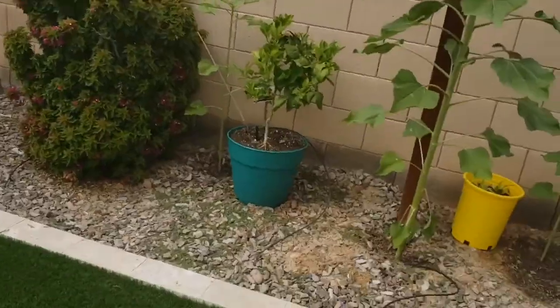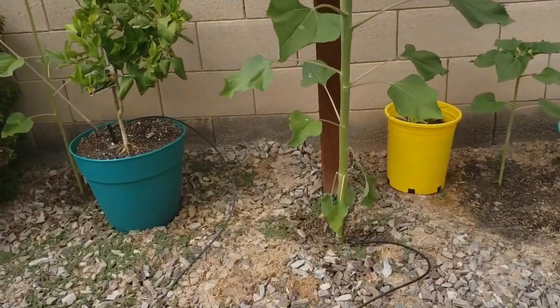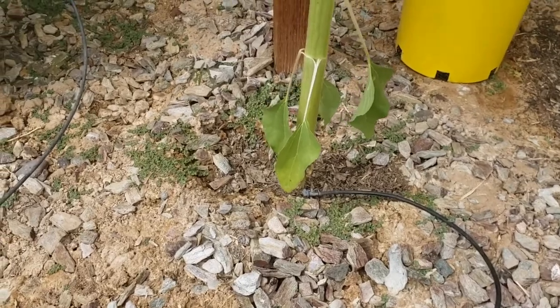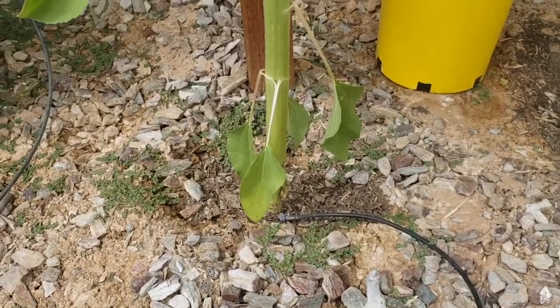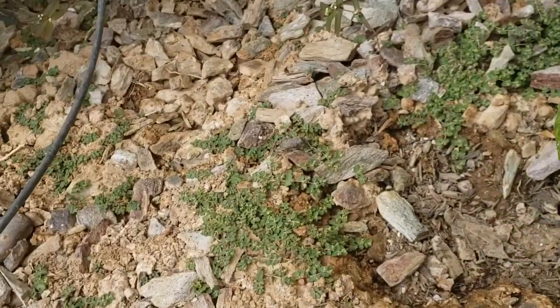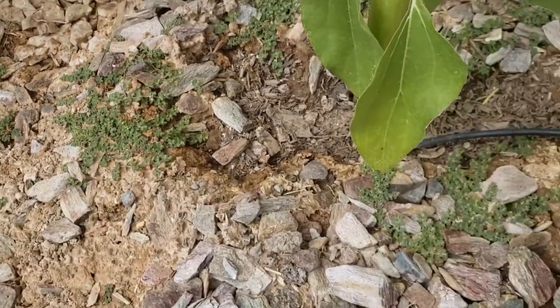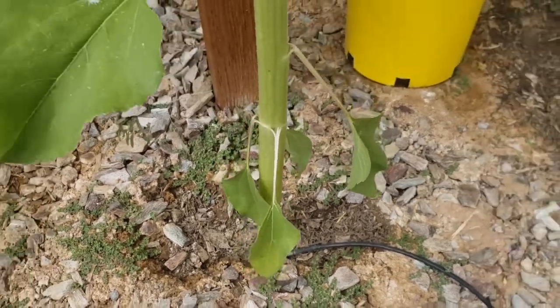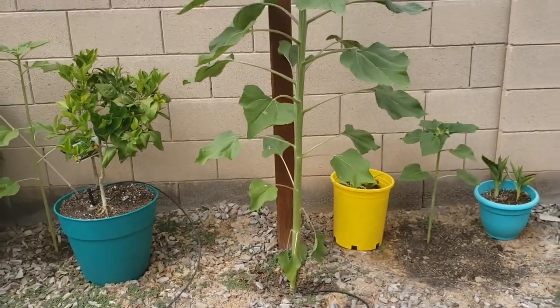I think last time you saw them they were probably very small — they're getting bigger now. I didn't realize how big this one can actually get, so I'm glad that I separated them. I'll show you where they are right now. If you remember from my older videos, I used to have all three of them planted here in this small area — one here, one in the middle, and the other one in the corner. I quickly realized that this was not gonna be enough space for all three of them.